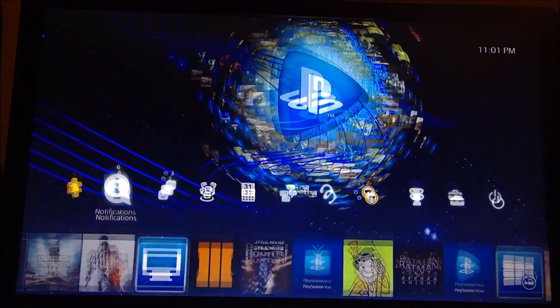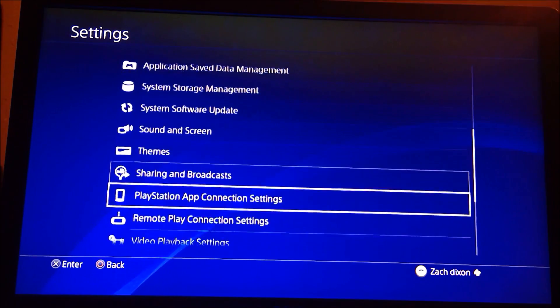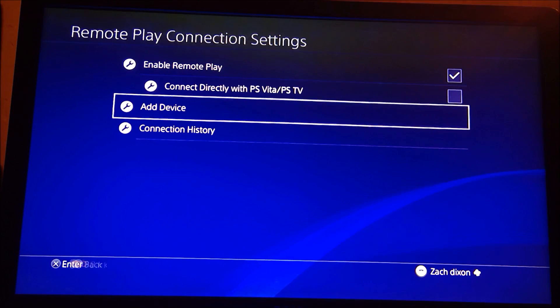Starting from our PlayStation home screen, we're going to go over to Settings. In Settings, we're going to scroll down until we get to the Remote Play Connection Settings. Here, we're going to scroll down to the Add Device button.